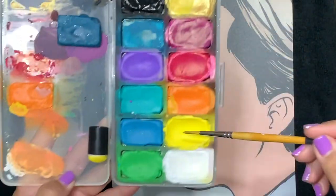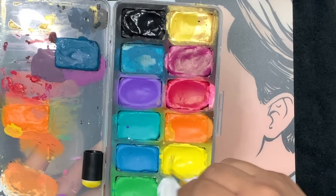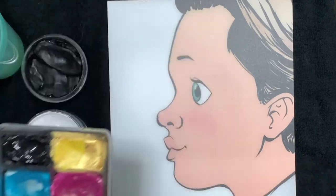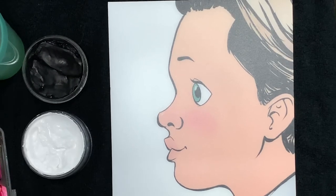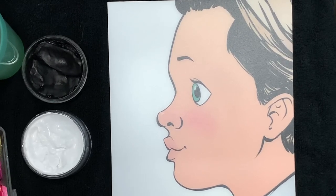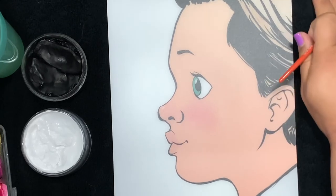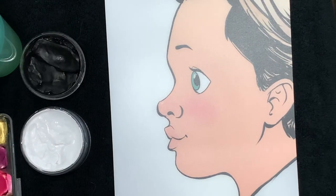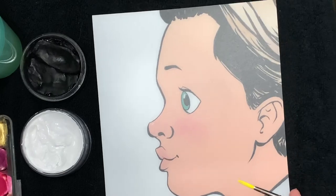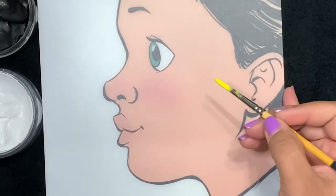Boys tend to wiggle a lot more than girls, so here I'm starting with Superstar yellow — it's the bright yellow. This is actually a round number four brush, but it's a different brand, more generic, so I feel like it's closer to a round number five. I'm going to use yellow because I think it'll be easier to see on camera. Typically boys like green or red dragons, even blue.